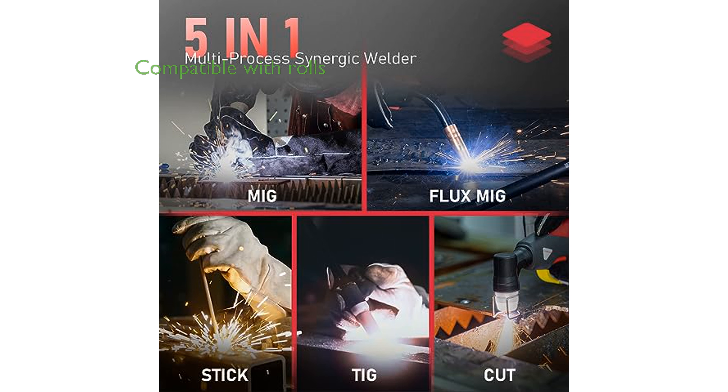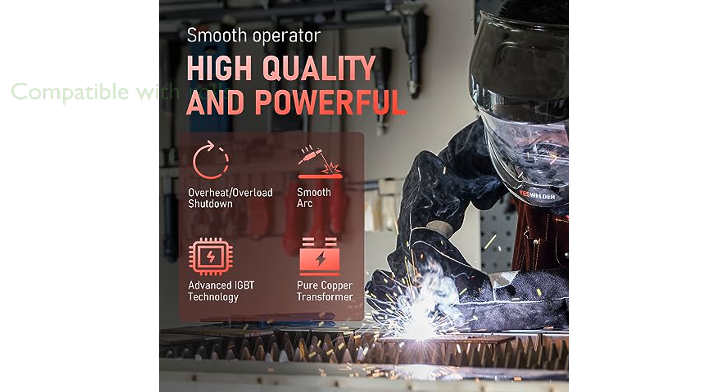The welder is compatible with D100 and D200 rolls of MIG wire, offering flexibility and convenience for different project sizes. It is particularly ideal for using 718, 6011, and 6010 electrodes, ensuring high-quality welds for a range of applications.